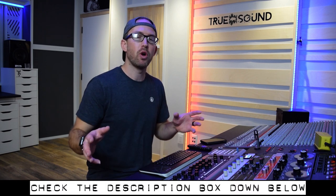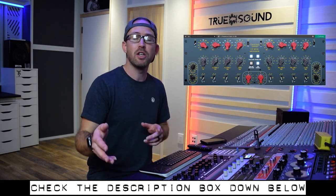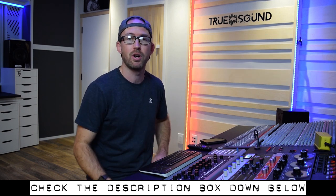This plugin is absolutely amazing. We're gonna put it on a track that has already been mixed and now we're in the mastering stage, and we're just gonna use the plugin to tweak the mix just a little bit. Real quick before we get into this video, check the description box down below for links to this plugin as well as my mixing and mastering rates if you guys want to work on a track together.